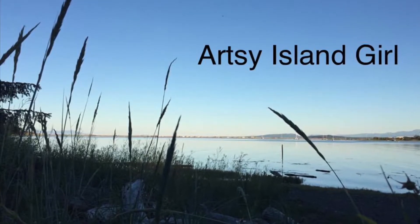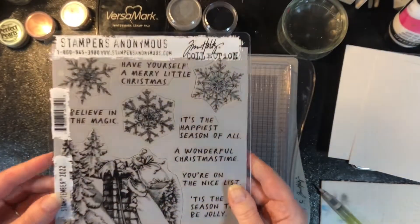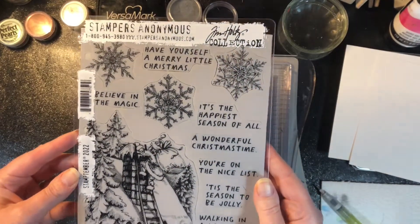Hello and welcome. This is Cheryl. I'm so thankful you stopped by today. In this video I'm going to play around with my Stamptember Tim Holtz set.